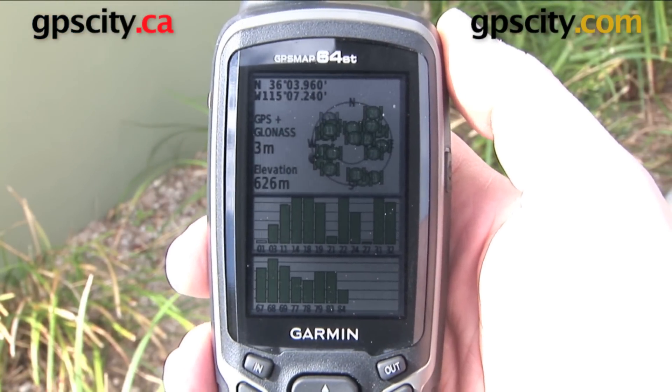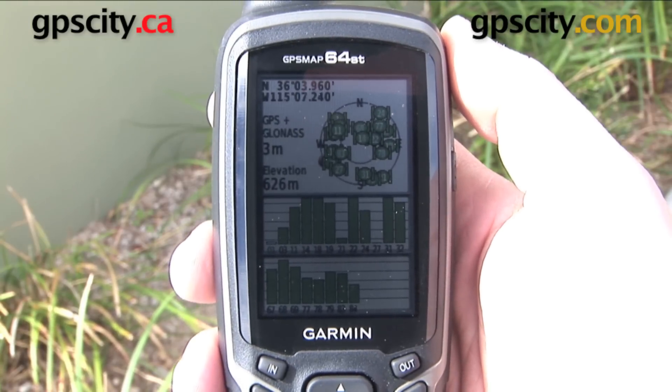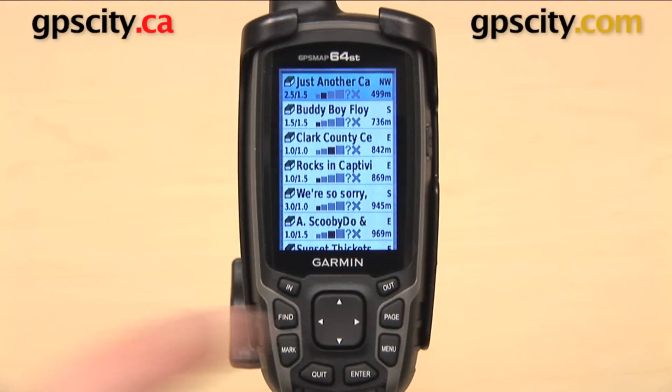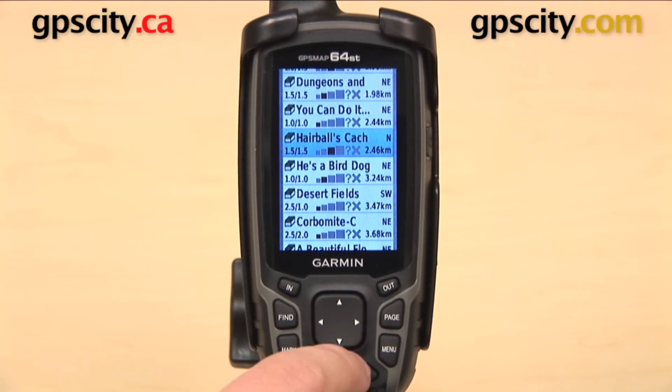With GLONASS, you're usually going to be accurate to within 3 meters. Without GLONASS, you're usually looking at accuracy within about 10 meters.